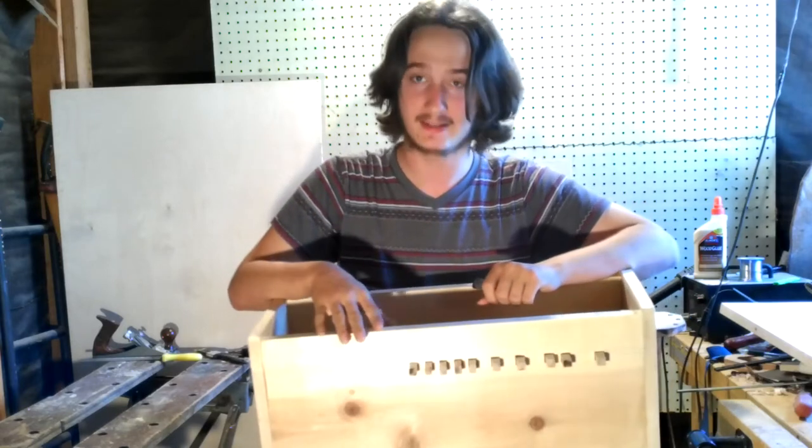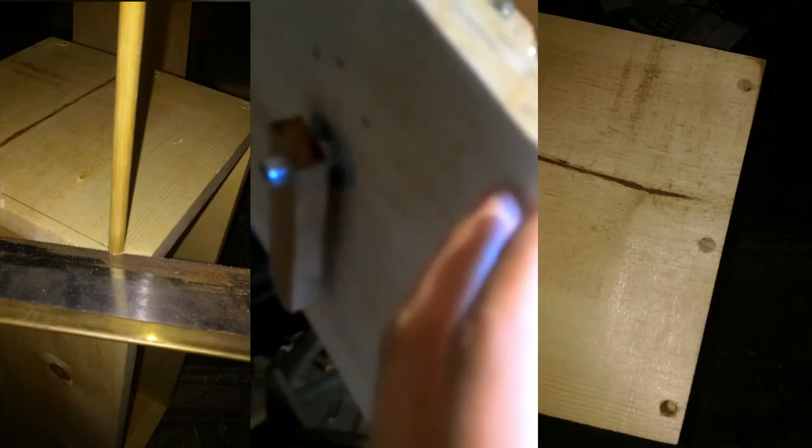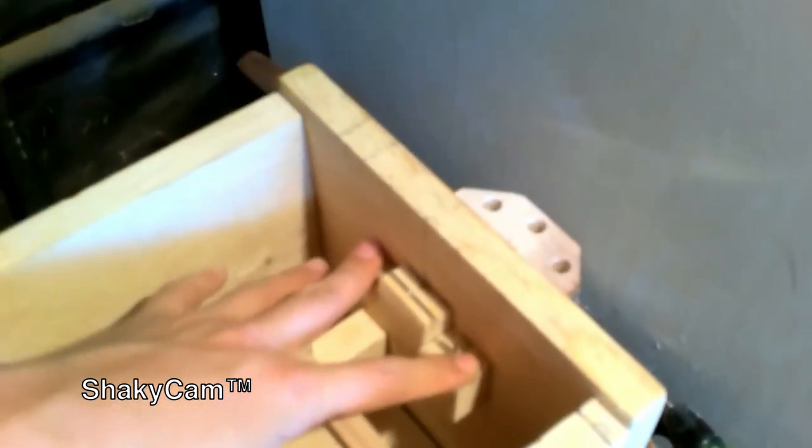Hey guys, so my case is almost complete. It is put together using dowels and glue — three on each side. One right there, one on the other side to hold this bar in. This is held in by glue, and to this nut right here, which is made out of some coat hangers, a little bit of finishing nails, and a piece of sugar behind my headstock.